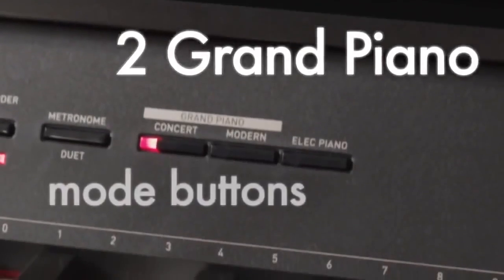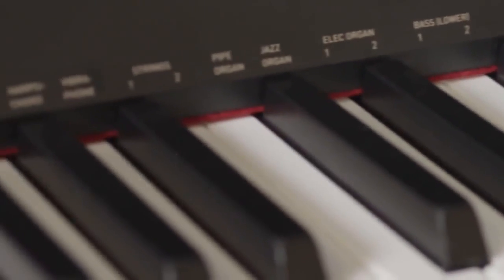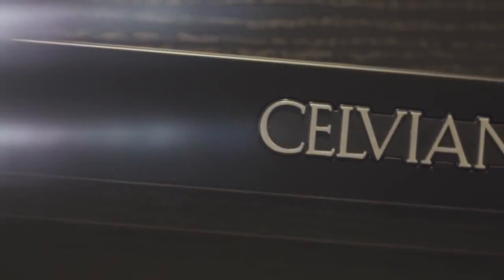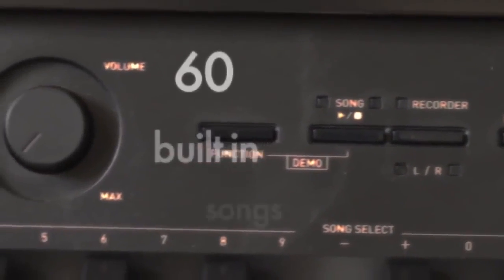Equipped with two grand piano mode buttons, players can choose between warm or bright tonal palettes to suit their needs. The perfect match for both students and seasoned musicians alike, the AP250 offers a music library with 60 built-in songs.